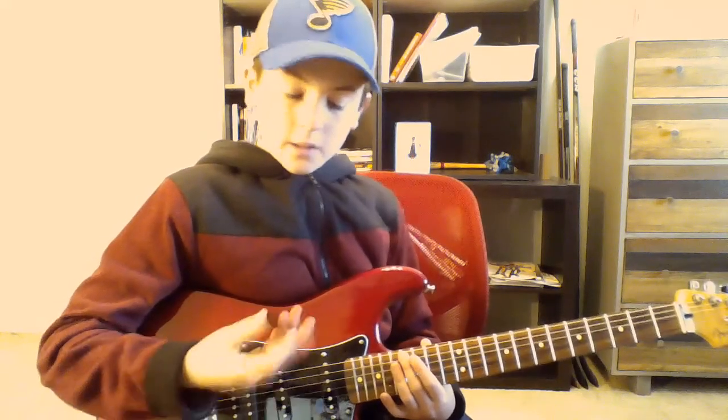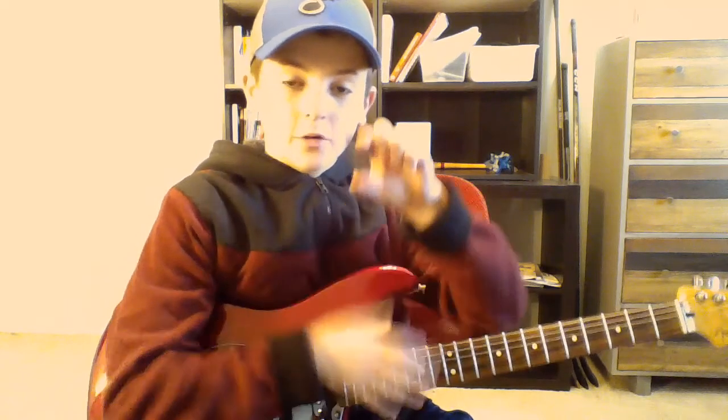It's the American Guitarist back with another video. Today I'm going to be doing another review. I have the Fender Triangle pick on hand, so I guess I'll do a review on that.